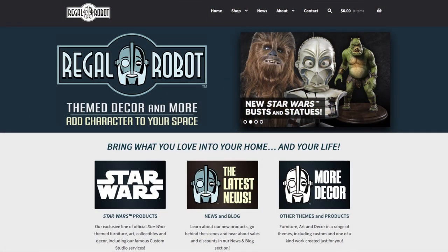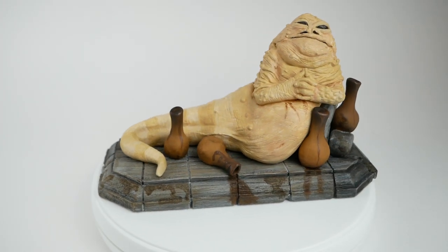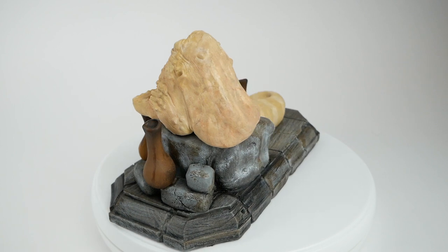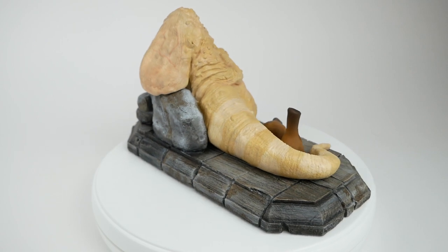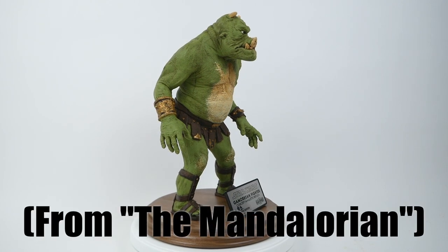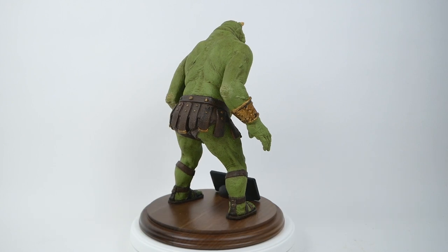I've shown a number of things from Regal Robot on the channel in the past, including this Jabba the Hutt concept maquette, which shows the original design for Jabba the Hutt created by Phil Tippett and submitted to George Lucas for approval of the preliminary Jabba design used in Return of the Jedi. They also made this Gamorrean fighter maquette, which shows the original design for the Gamorreans — the sort of Gamorrean wrestlers that appeared in the show.